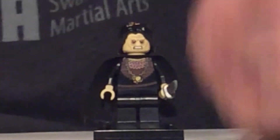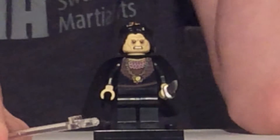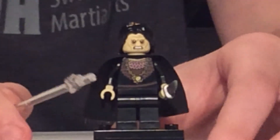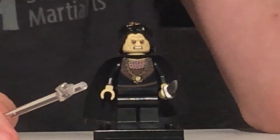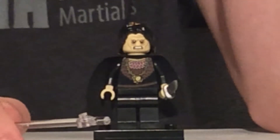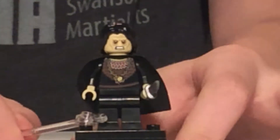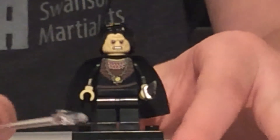Here is Grima Wormtongue. He's kind of a niche character — if you told a casual fan of Lord of the Rings that Grima Wormtongue's in the set, they probably wouldn't know who he is. But he's significant in a couple of ways. He was King Theoden's advisor who actually worked for Saruman, poisoning King Theoden with his bad advice. It's kind of left up to interpretation in the books and movies whether it's actual magic or just bad advice.